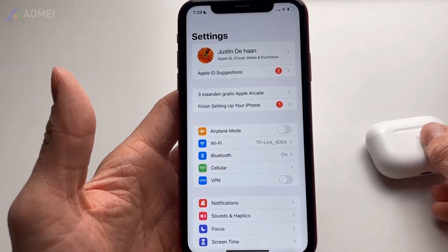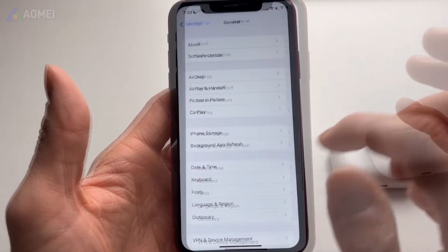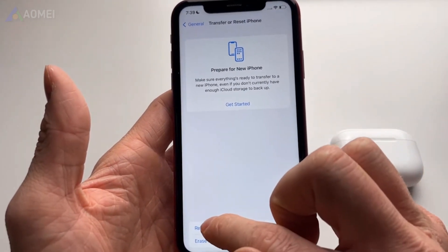Next tip: reset all settings. You can also reset all settings on your iPhone. It won't delete any data on your iPhone, but will revert settings to their default configurations.